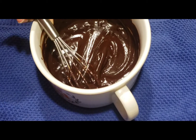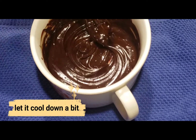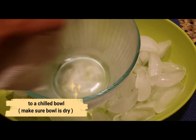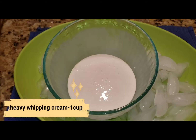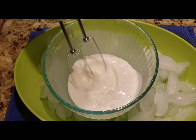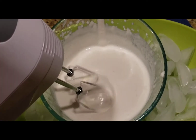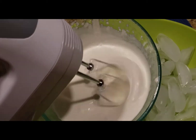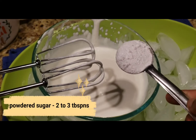If you prefer, you can use the double boil method — melt the chocolate in a bowl over hot water. In a separate chilled bowl that I kept in the freezer, I will whip the heavy whipping cream until it forms stiff peaks.